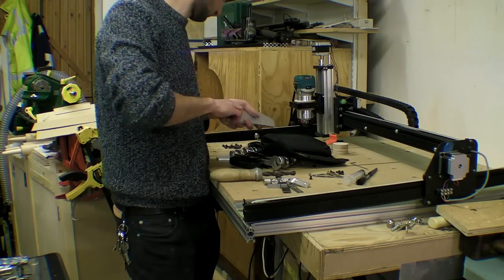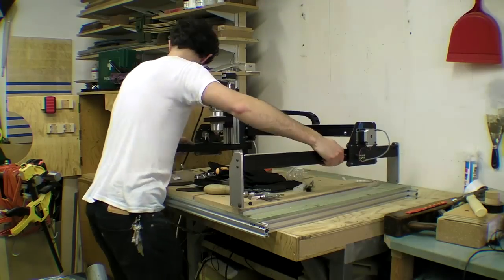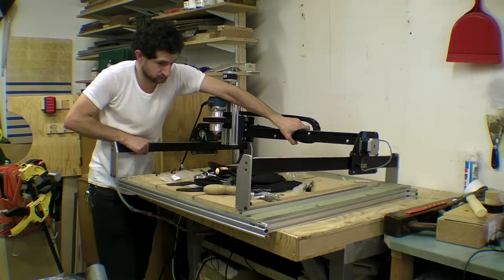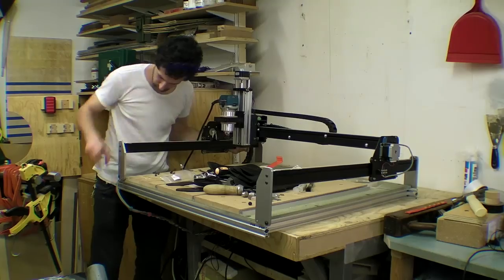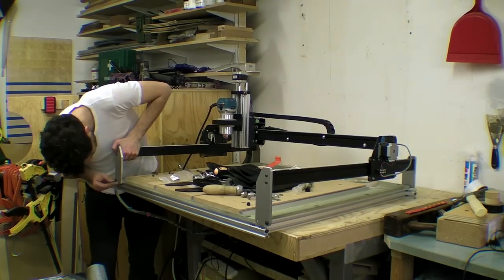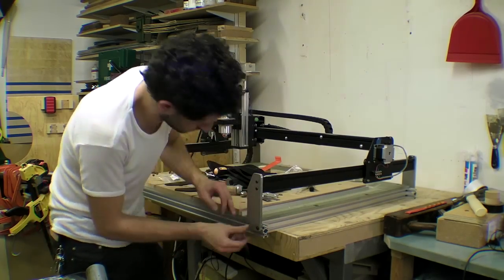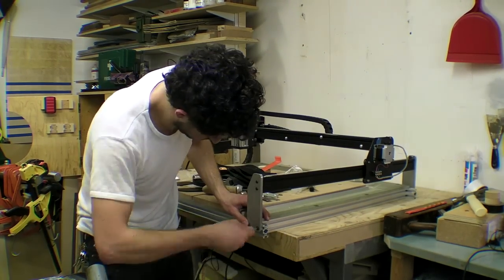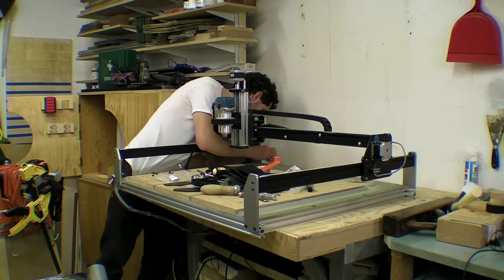There are slight discrepancies in each of the plates seeing as I tried slightly different cutting methods for each one, but the holes line up which means everything seems square. Once I adjust the C-beam linear actuator I will have a cutting capacity of 11cm, and this can be further increased by removing the waste board, although I will have to re-level them.